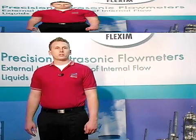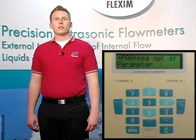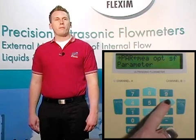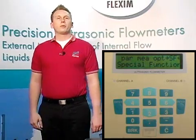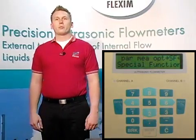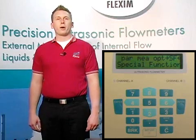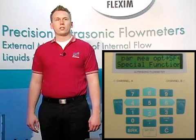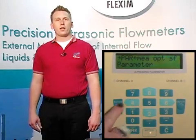Now that we've talked about how to use the meter, we should look at how to actually program the meter to take a measurement. The main menu screen has four major program categories, abbreviated as parameters, measurement, options, and special functions. The first menu we will look at when setting up a new measurement is the parameters menu. This is where we'll input all the information we have about the pipe, fluid, and liner if it's present. Start by scrolling to PAR for parameters and hit enter.